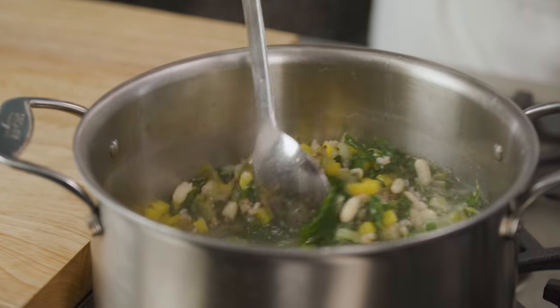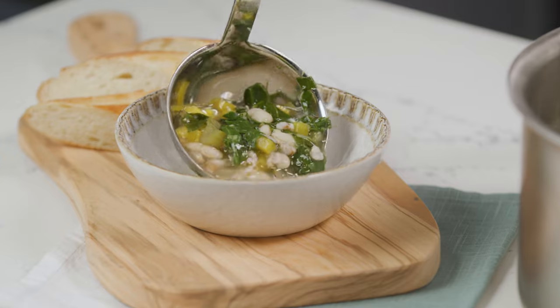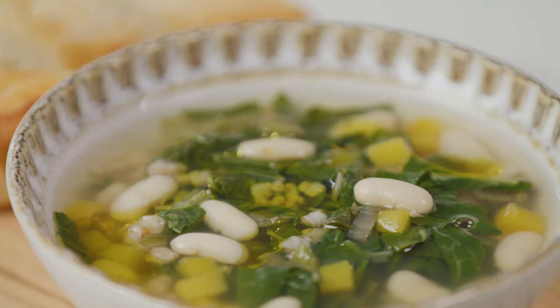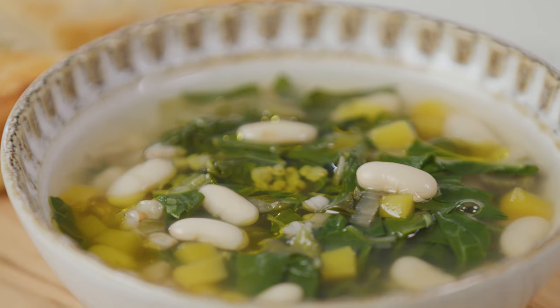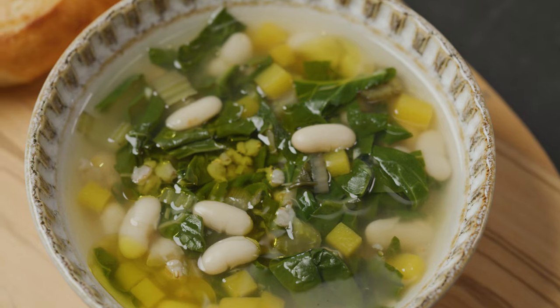This white bean soup with Swiss chard, butternut squash and farro is full of healthy produce and packed with fiber and protein-rich white kidney beans. You can make this soup in a pressure cooker, slow cooker, Instant Pot, or on a stovetop. Whatever you use, this soup is very easy to make and super delicious.